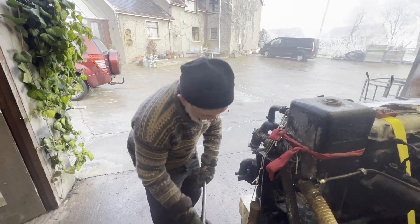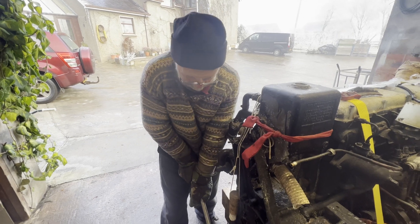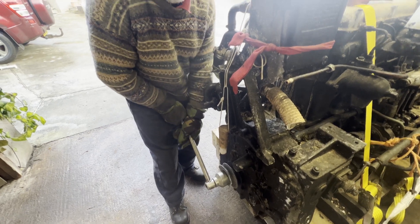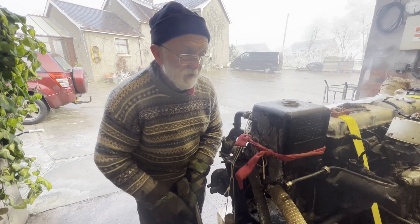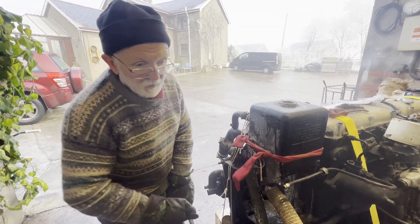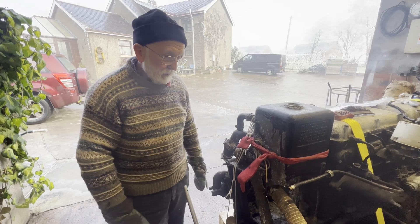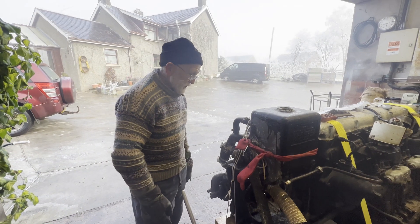The next thing we'll do is try to turn it over — this should turn over freely. We put a big socket on the front here, use this lever and give it a turn. There's a wee bit of movement but she's not right — she should go right round through 360 or even 720 degrees. So there's something wrong; she could be hitting a valve, or somebody could have left something in the sump.